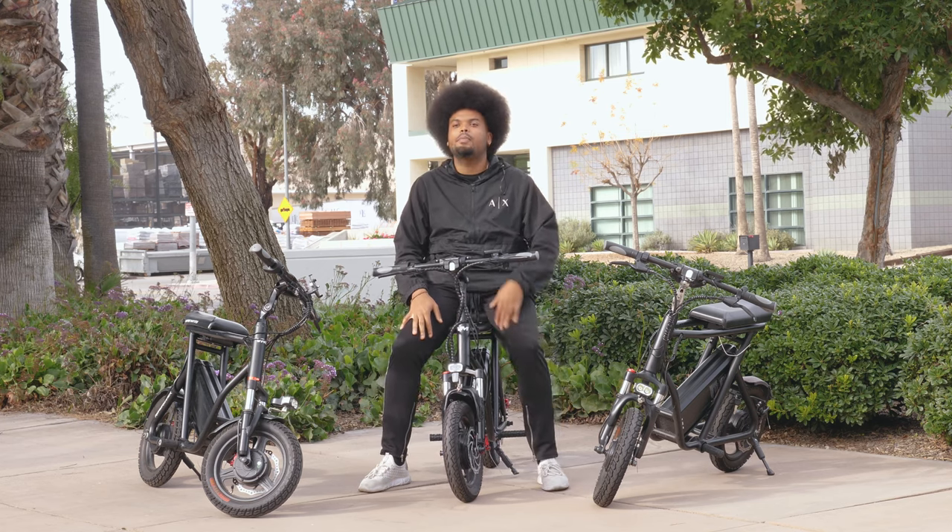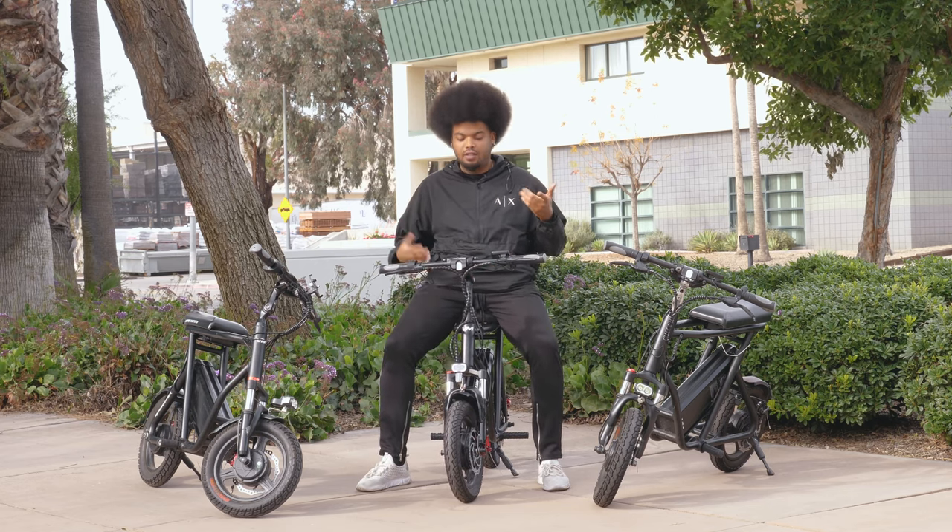Welcome to Vora Motors. Today we're going to be taking a look at the three different models of the Roadrunner, from the prototype to the first edition to the current edition that we have.